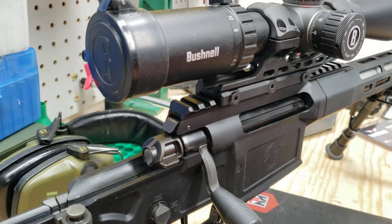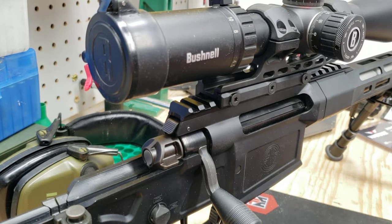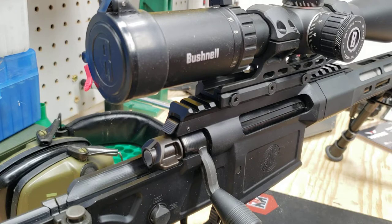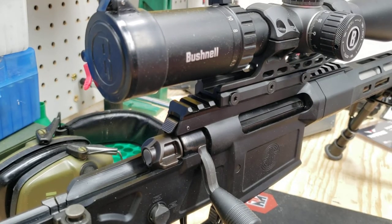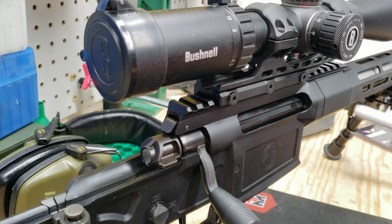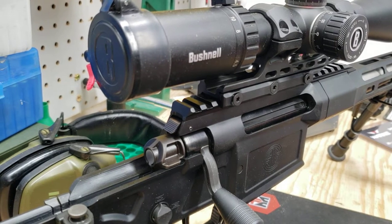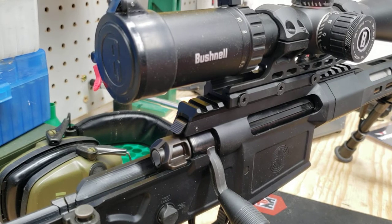That's why I went with the UTG mount. I'll show you what I've got going on with this since I got a couple of questions about it. I think I got it for $39 on Amazon. If I had to do it again, I would probably get another one of these, and I'm thinking about getting another one — either for this rifle or my Grendel. I might get a different color; they've got red, blue, tan, things like that, so we can spice it up just a little bit.